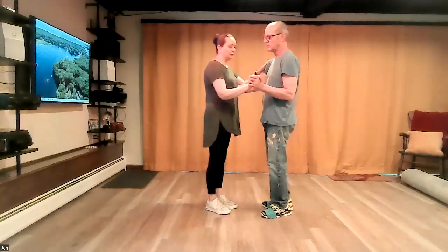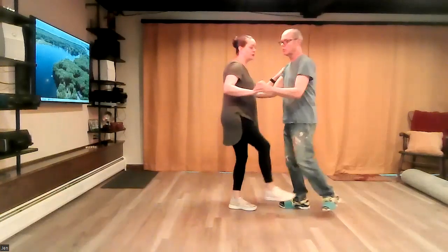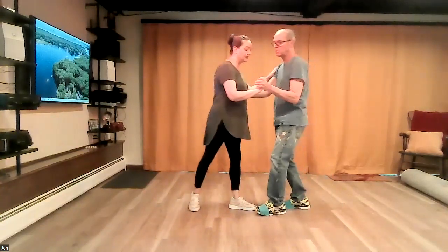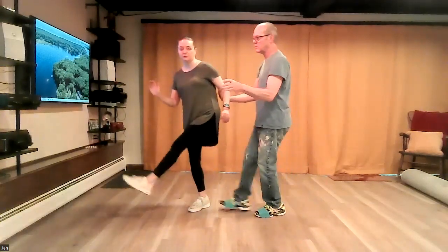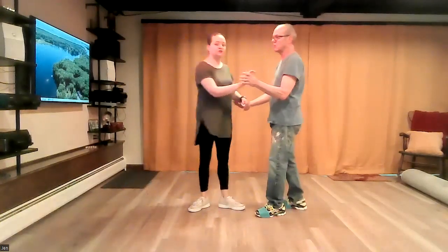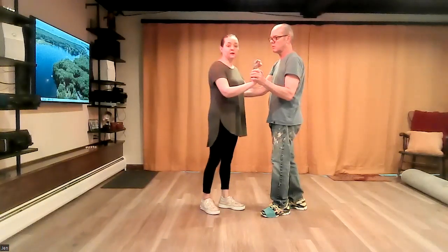Starting a little bit on six, but I would say the leads have to allow the follow to get to a point where they are almost stepping down — so you're not leading it before they step. You have to let them step and then send them in the other direction. There's a compression with the lead's left hand and follow's right hand that breaks the pattern.